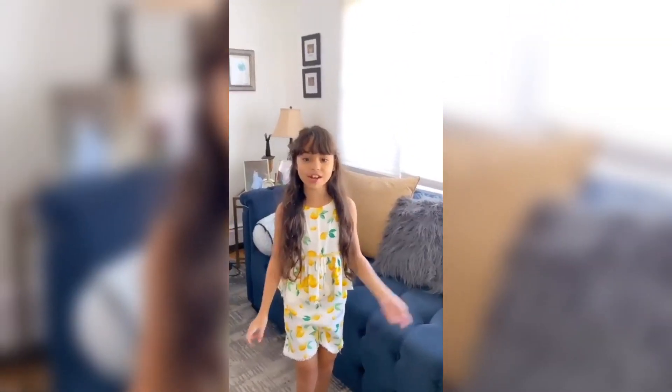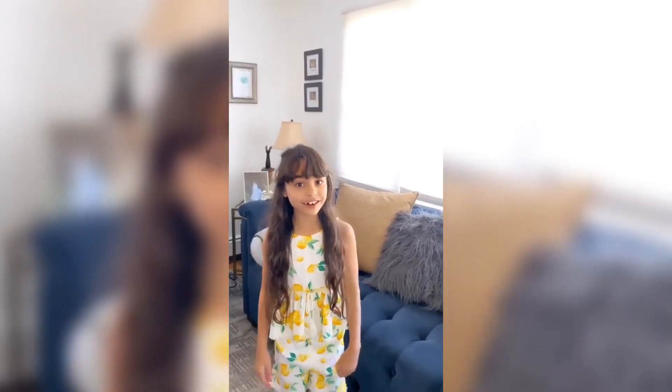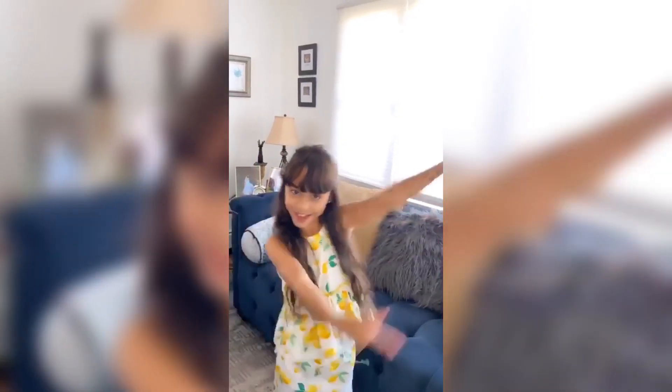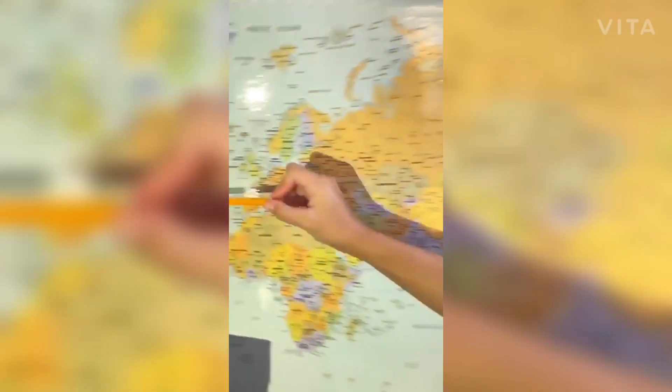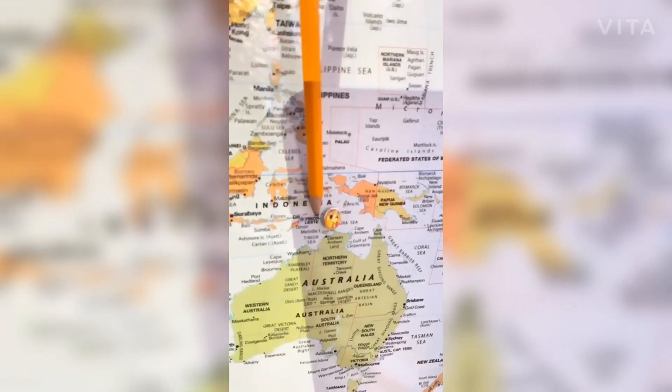Before we get started with this video, I would like to clarify with you guys regarding the meaning of my channel's name. We need a world map, so let's go! My father is from New York, which is right there. And my mother is from this tiny little nation, Timor Lust Day.